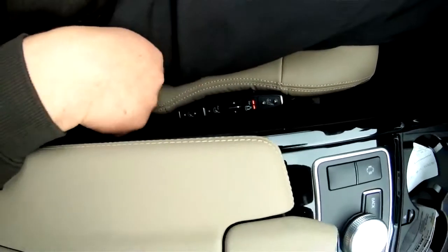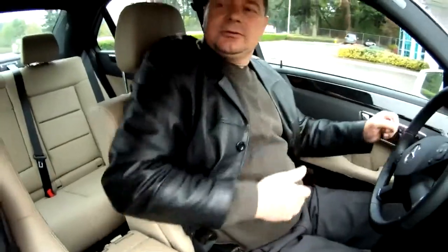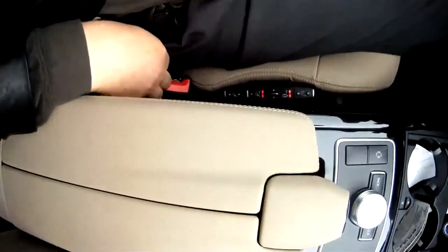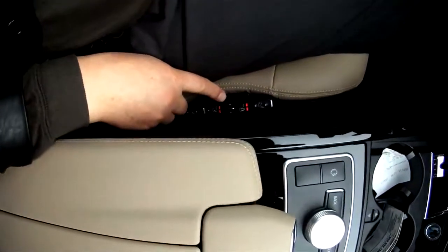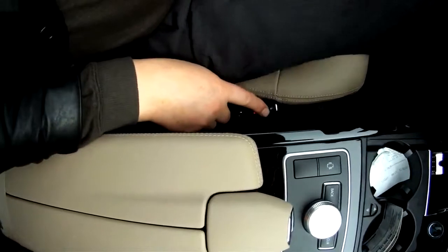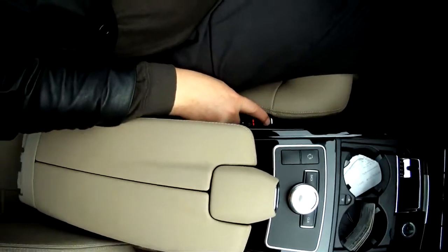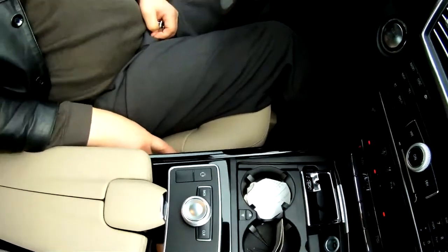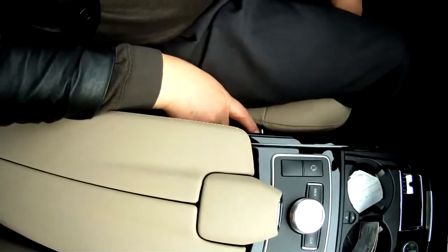This is not massage — this is holding my sides over here. For example, if you're going to turn, it's gonna hold me that way and that way. And this is massage here — pulse. And this is inflating here, making the seat a little bit longer.